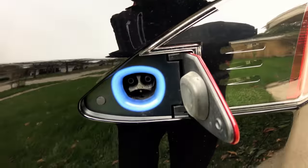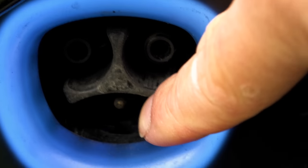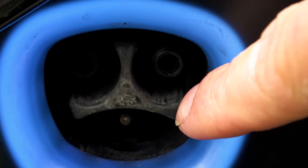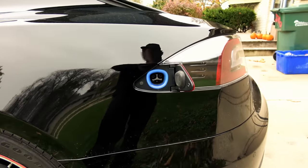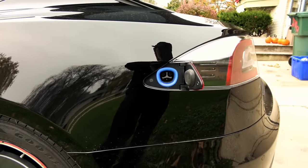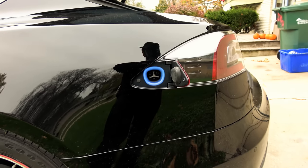Because inside here there is a locking pin right down there. That pin is what keeps people from unplugging you while you're charging, or walking off with an expensive UMC, or Charimo adapter, or your J1772 adapter.